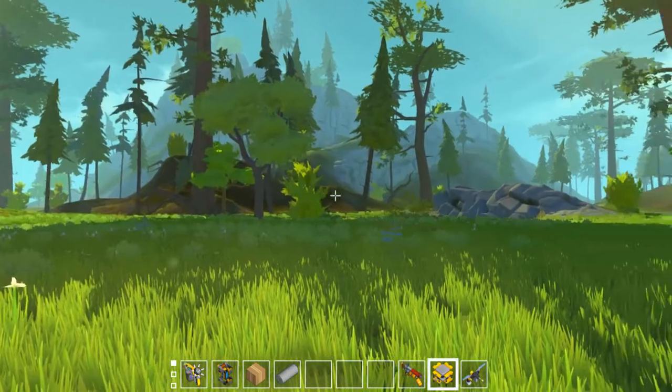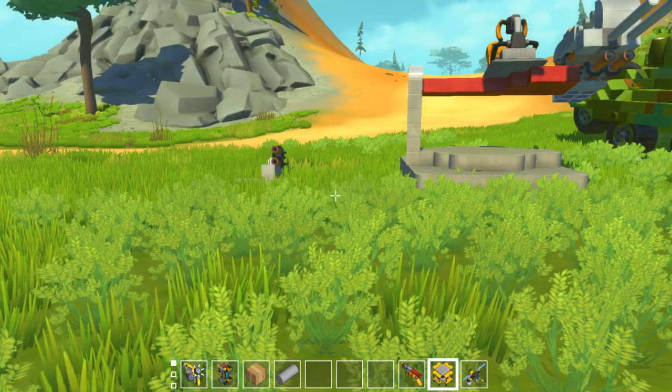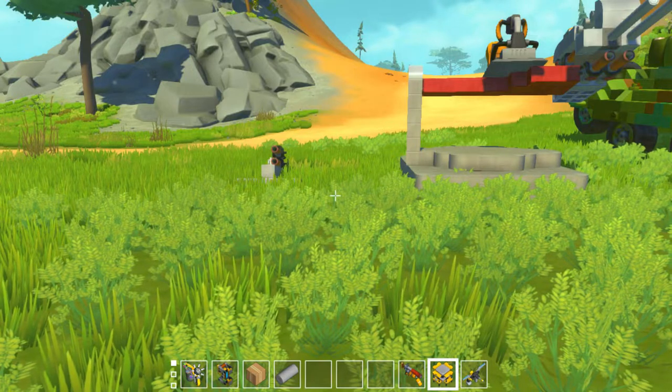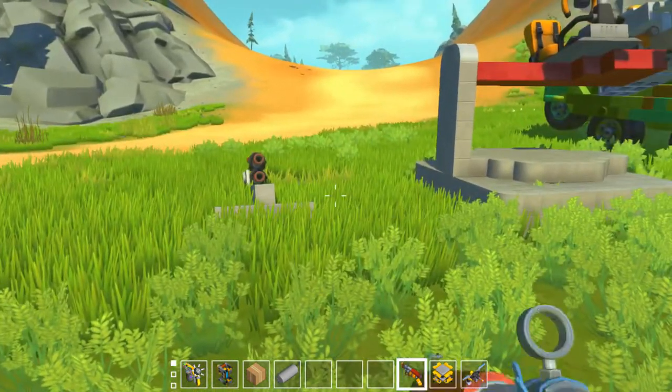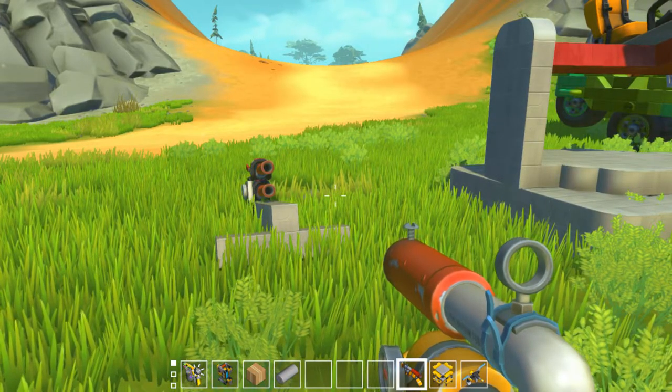Today we're going to be looking at what I've been referring to as 20mm cannons. These have taken on a few different names in my community. I usually refer to them as 20mm, they're also known as rod cannons, and larger variants of this are also known as jam cannons.